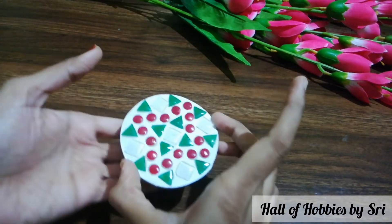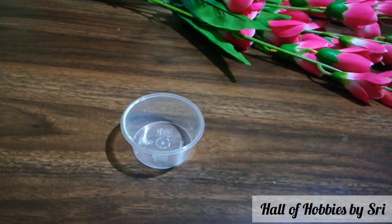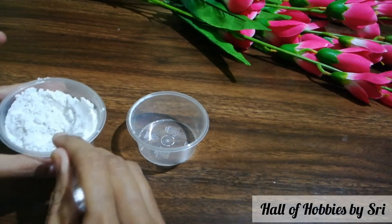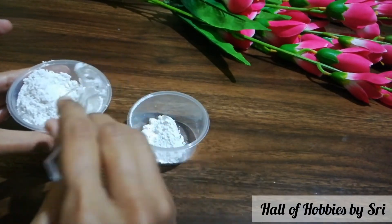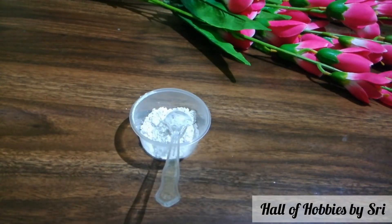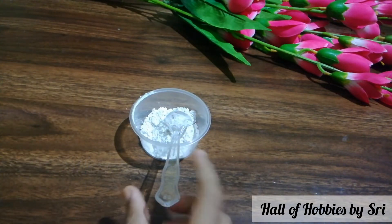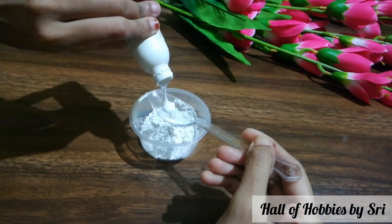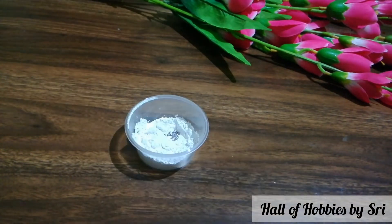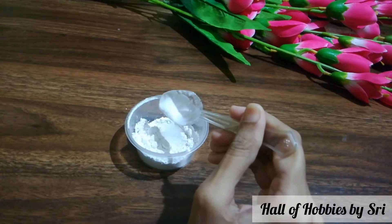Once everything is complete, let it dry. In the meanwhile, we will prepare the grout. For this, we need two spoons of plaster of Paris. Since my coaster is small, I am taking a little amount only. Then add a small amount of glue — maybe more than half a tablespoon — and add some water. Mix it well.